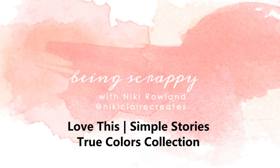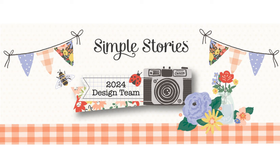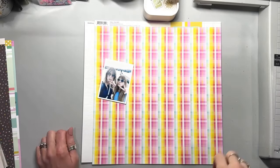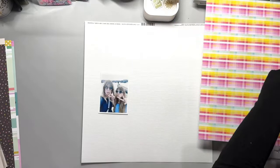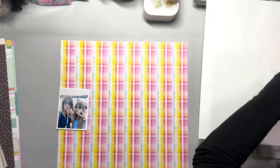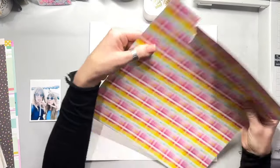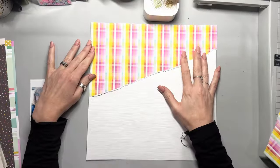Hi everyone, this is Nikki Rowland and today I have a layout to share. I am using the fabulously amazing True Colours collection. OMG, have you seen it? It's just the most gorgeous collection ever. It's all pink and pretty and wonderful and I just adore it. I think it's my favourite collection for a while — it's just fabulous.